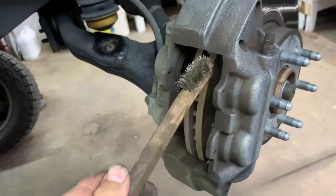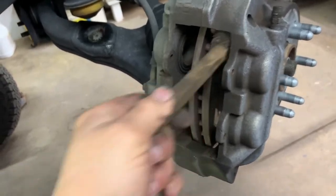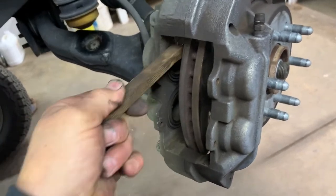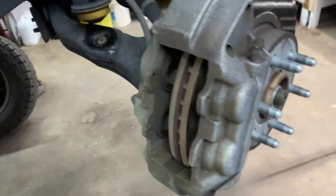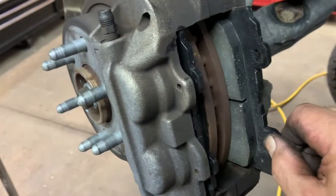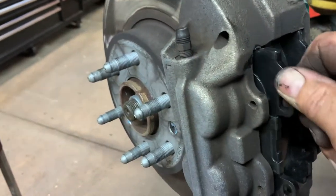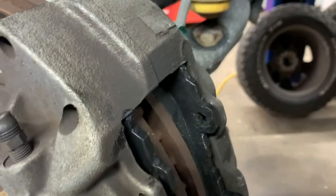When you're done, spray some glass cleaner in there and blow some air in there to blow out the dirt, old brake dust, and rust dust. Make sure the pads move in and out freely before you put any lube on them. Make sure everything's cleaned up.